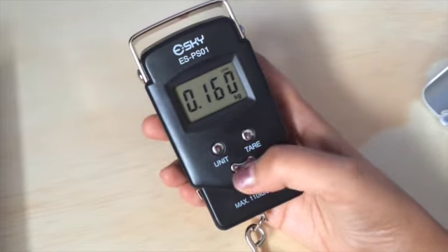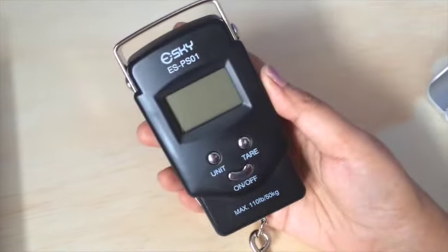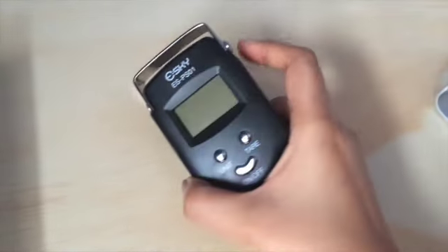This is a really good scale, you should definitely check this out. I highly recommend this scale for measuring your luggage. Thanks for watching, have a great day!